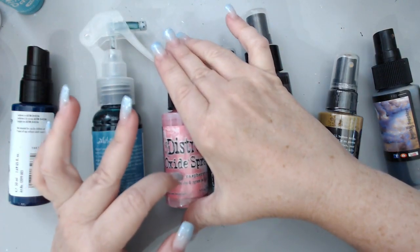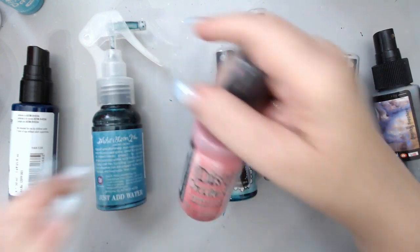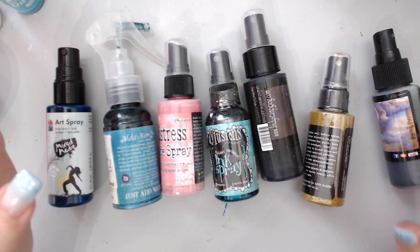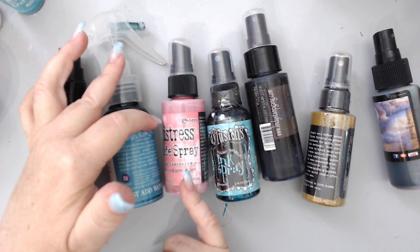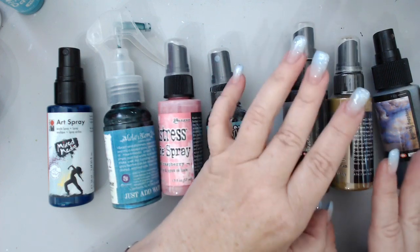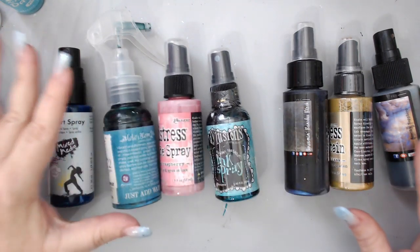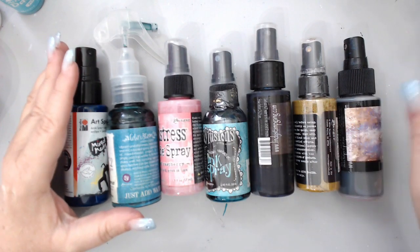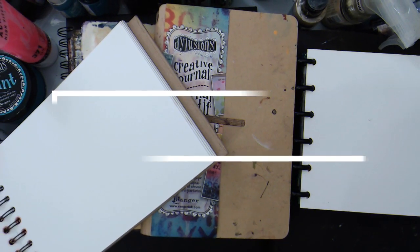I have so many clogged sprays and it's just beyond frustrating. Another tip is to always clean the spout right after you use it. I do forget to do this a lot, but the Distress Oxide sprays especially need to have their spout cleaned — and if you didn't, you can soak the spouts in warm water to unclog them. Sprays are an amazing way to cover something quickly; they look like watercolors and work on so many surfaces. Shaking sideways is a good tip to prevent clogging.